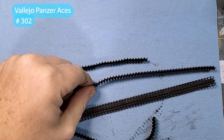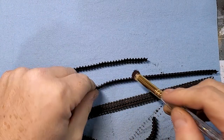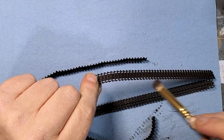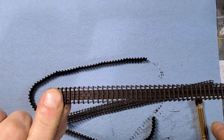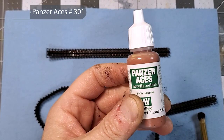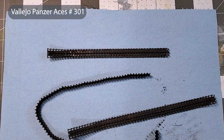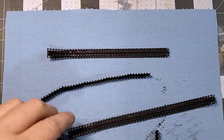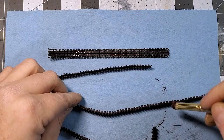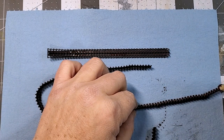For the tracks, we'll do a two-part dry brush process: the first part uses dark rust, and the second uses light rust. Just go on the outside of the track.